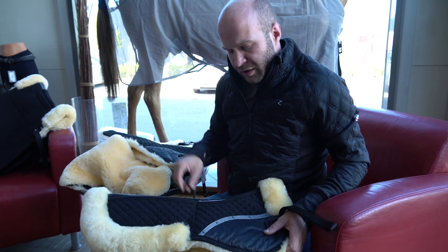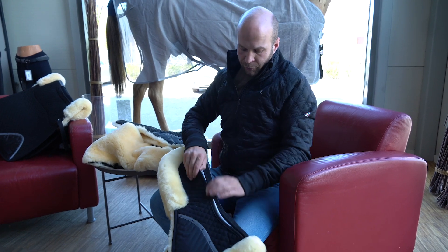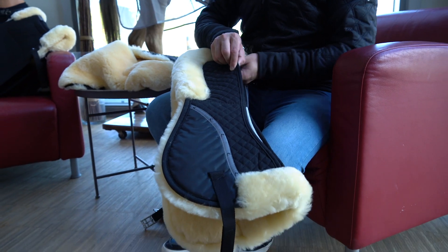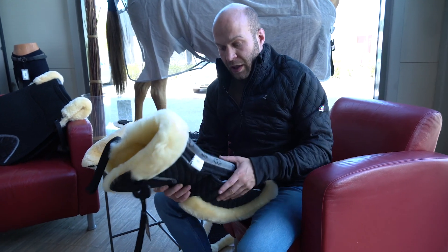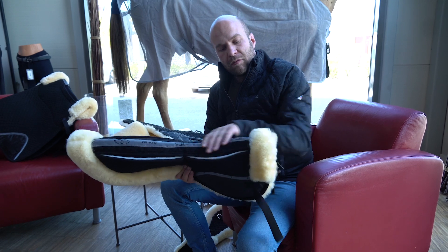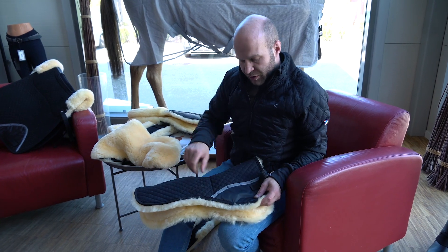Here we have the Harley correction pad. It has lovely thick, soft sheepskin on the inside, but on the outside you've got four pockets with felt padding. This means you can adjust it to suit your saddle — if your saddle doesn't fit quite right and needs a bit of adjustment, this makes it easy and quick to do. It also has a flexible spine for comfort on the horse, and rises at the withers to keep them free from rubbing and protected.